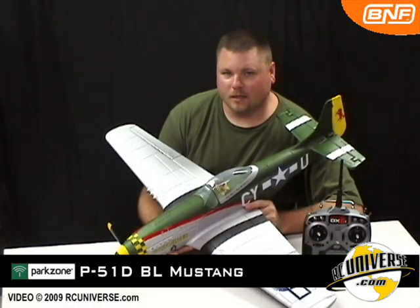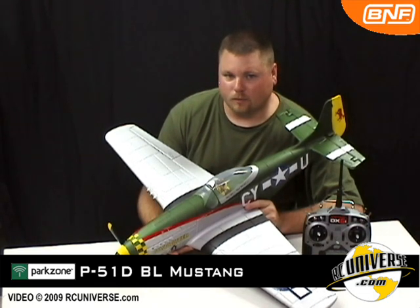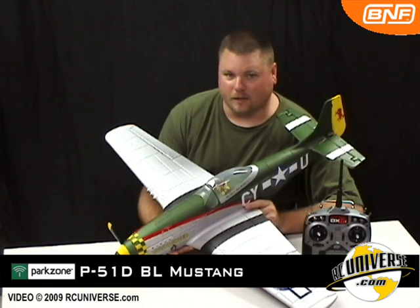The Park Zone P51D BL Mustang is recommended for intermediate to advanced pilots. Expect loops, rolls, and my favorite — lots of high speed passes.